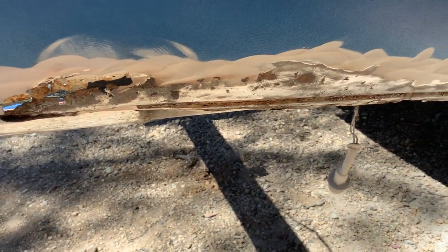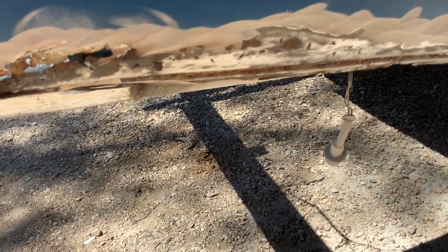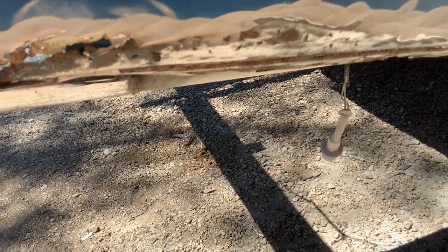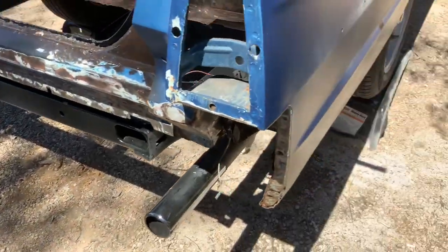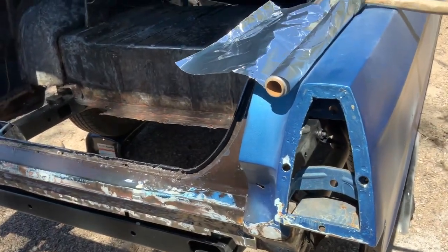I don't know — has anybody ever heard of this before? I just don't understand why somebody would do it. The metal is actually not that bad; you could just clean it up, sand it, get the rust off, and treat it. It just doesn't make sense to me. Maybe the reason is so the Bondo doesn't get stuck into the rust — if you have another idea, let me know in the comments.